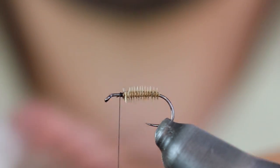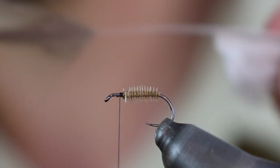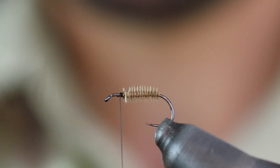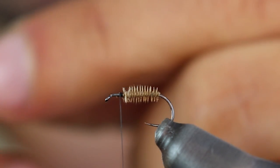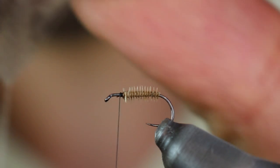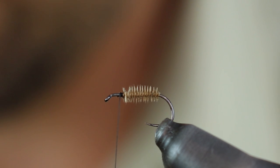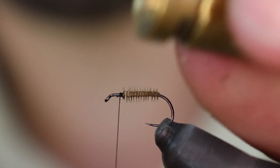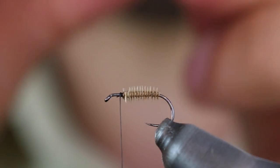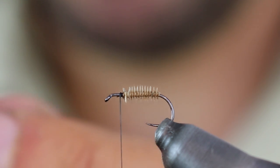Ahora el tejadillo lo voy a hacer con una pluma de indio medio. Retiro lo que no me va a interesar. Lo que me interesa es esta parte. Esto de aquí no lo voy a coger porque, al igualar, lo que me va a hacer es frenar unas fibras con otras y no se me van a igualar. Entonces cojo un mechón de la punta y corto por encima de esa zona. Lo meto por la punta en el igualador, para después igualar las fibras. Así lo hago con toda la pluma.